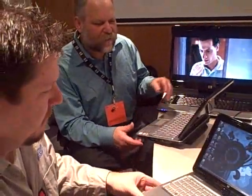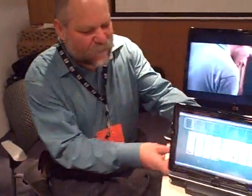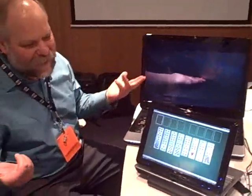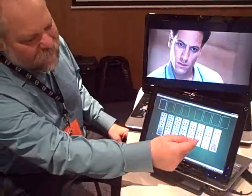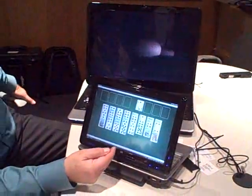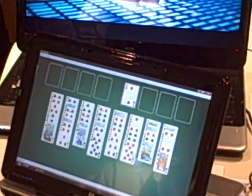Prices start at $1,299. One other thing I wanted to show you — with the touch screen, you can actually do things like play games with the touch. I've just got FreeCell up here. If I've got some moves, I can do things like move the cards, any of that kind of stuff just by touching it.